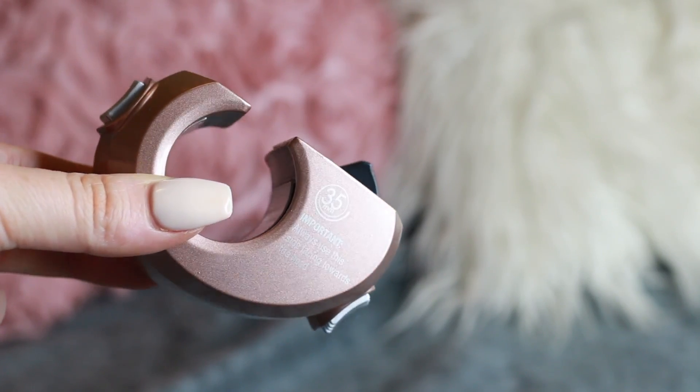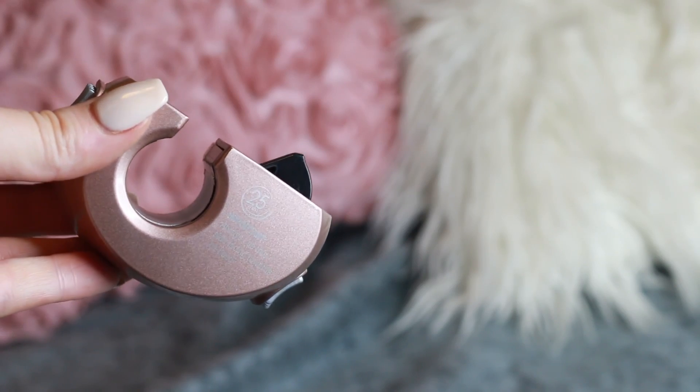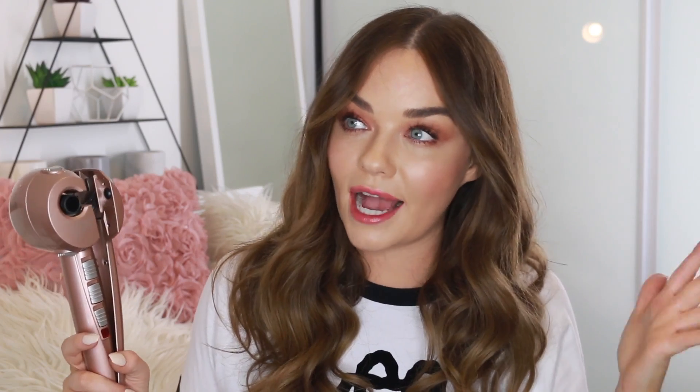This version of the Curl Secret has interchangeable heads. You have a 35 millimeter head which you take off like this, and you also have the 25 millimeter head — the 25 millimeter gives you a smaller curl and the 35 millimeter one gives you a larger curl. The reason they call it the Multi Curl is because it has different heat settings, different timer settings, and even different rotation settings.